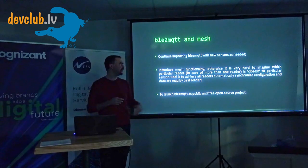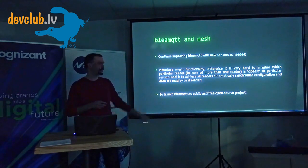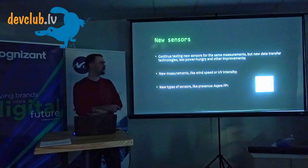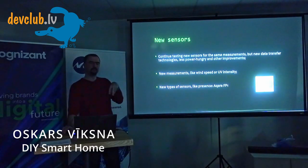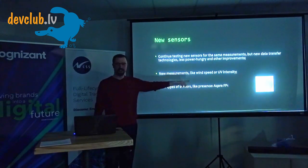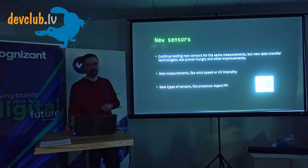Once the mesh work is done, I plan to put it in open source. I'd also like to try new sensors — for example, presence sensors rather than motion sensors, since motion sensors turn off the lights when someone is standing still. I actually already bought a presence sensor about two weeks ago; there's a lot of configuration to learn and I'm still getting it working.